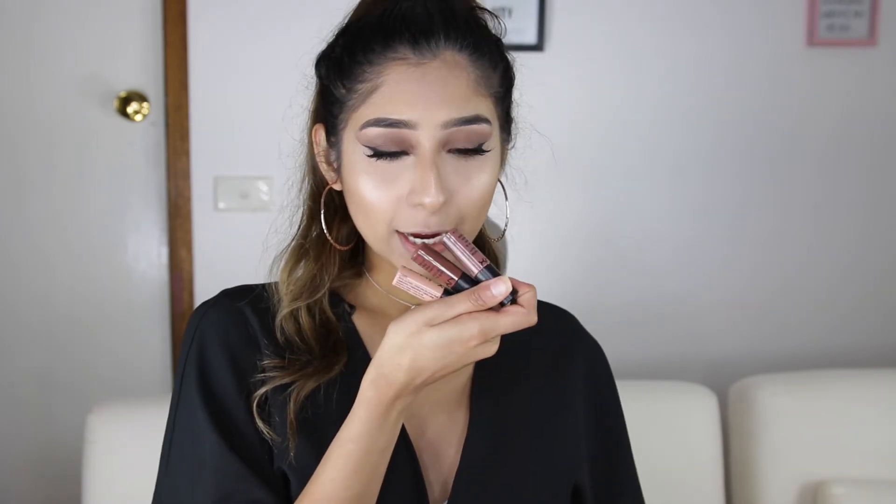The first lip option consists of the NYX Soft Matte Lip Cream — we're going to do a bit of lip contouring using three minis: Berlin, Los Angeles, and Cairo, which is really, really light. We're going to put Cairo in the center of the lips.